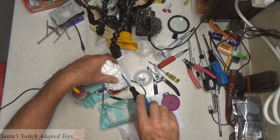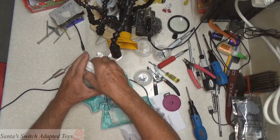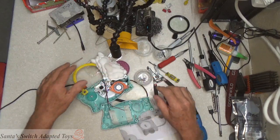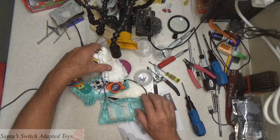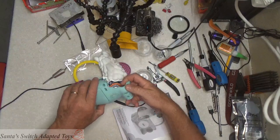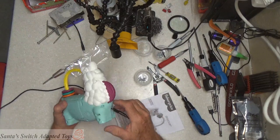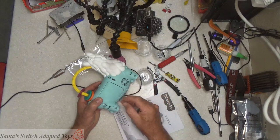Did it again, didn't I? The function button — all the parts. Now we can finish it up.